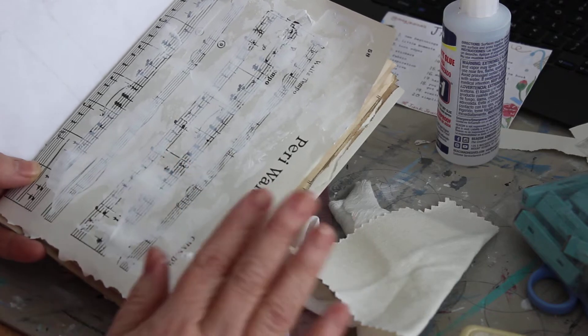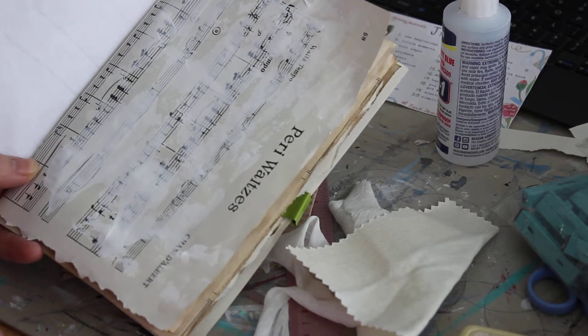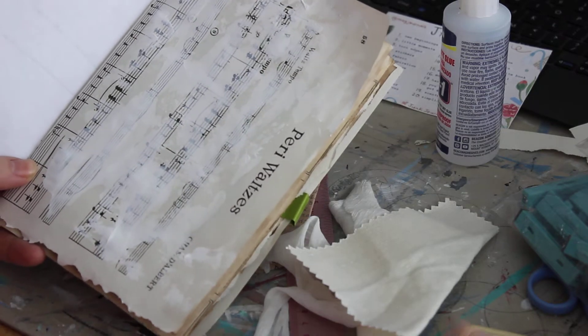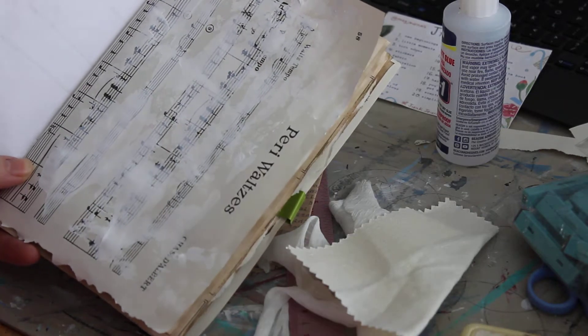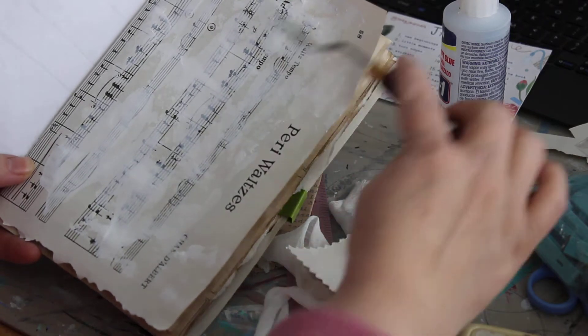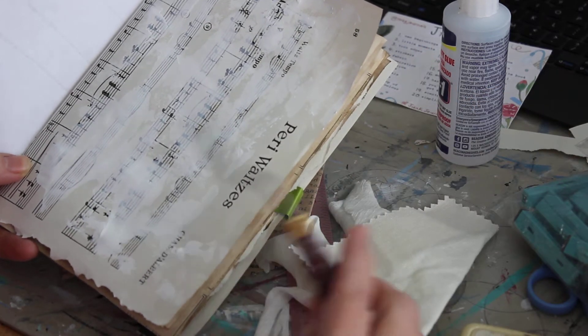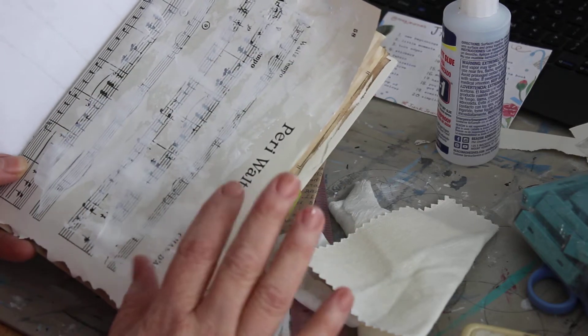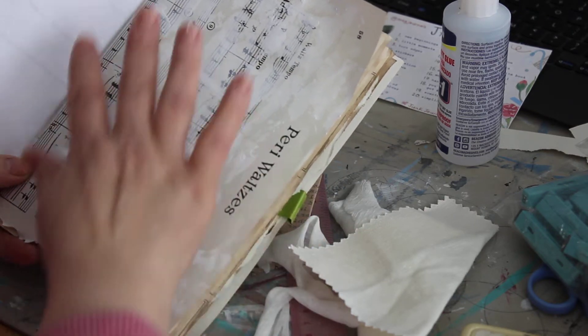I took some plain old gesso — simple gesso you can get from the store — and I took a palette knife and just ran it over the sheet music. I set that aside to dry and now we're going to work on our focal image for this page.